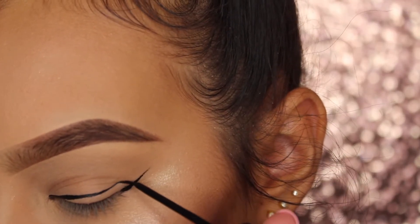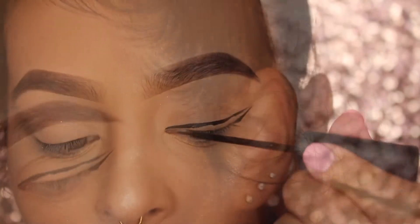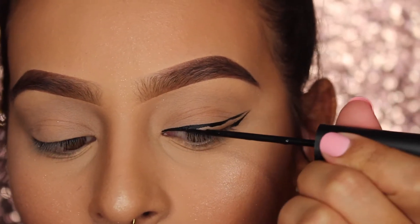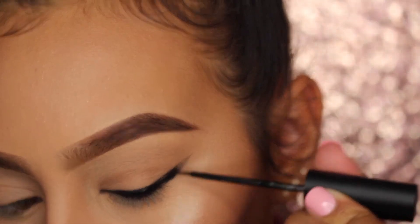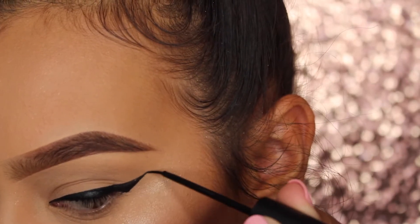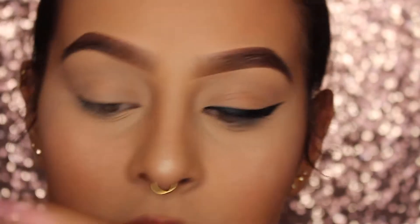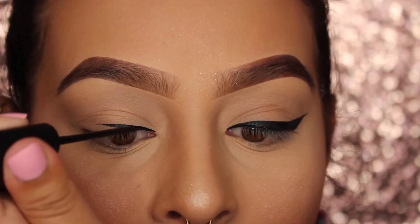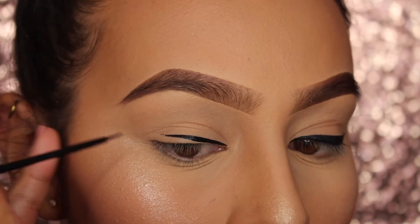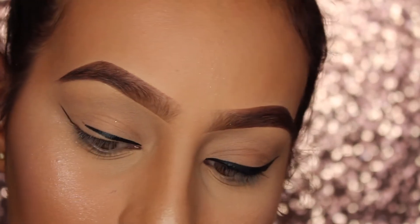Moving on to the wing. I like to usually start off by creating the shape of the wing that I want, which is usually starting from the inner corner and then creating the tail going upward, and then I just fill it in. It's pretty self-explanatory if you watch and pay attention — it's really easy to create. This is the most simple method I've found to create a wing and it's the one that works for me the most. You want to repeat the same steps on your other eye, have a steady hand, and rest your elbow on a table or the mirror, or rest your pinky on your cheek, which is usually what helps me the most.